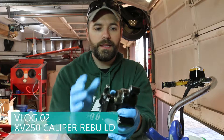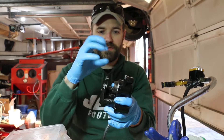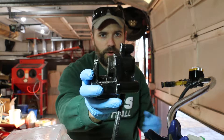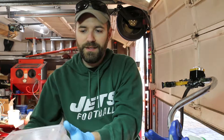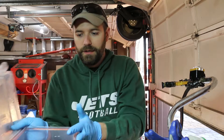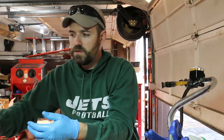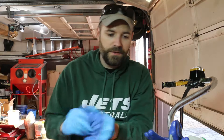Moving on to the front caliper. The piston was seized on this bike when I got it — it wouldn't roll, all gummed up. It had rust right around this ring here, and each time I compressed the brake lever nothing would happen. So I disassembled it and put it inside this little tub with mystery oil — that red stuff. I let it sit in there for about 48 hours, and 48 hours was enough to break it free.